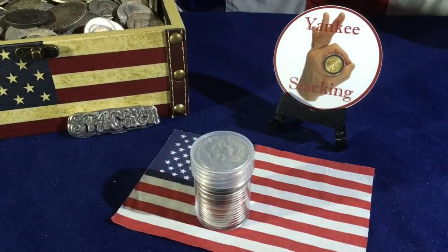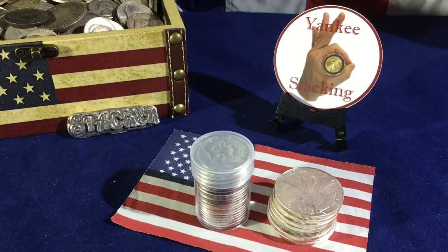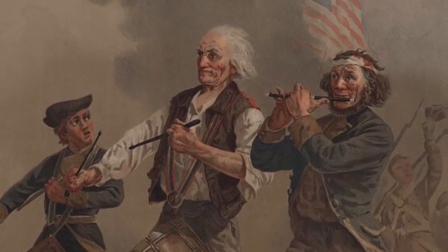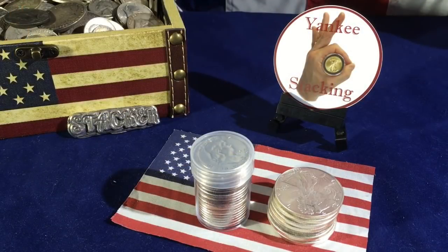Constitutional silver under spot. American Silver Eagles at $1.65 over spot. Hey everybody, thanks for watching Yankee Stacking. I really do appreciate you taking the time to watch my videos, and I love making them too.